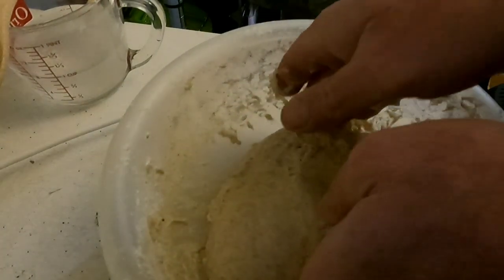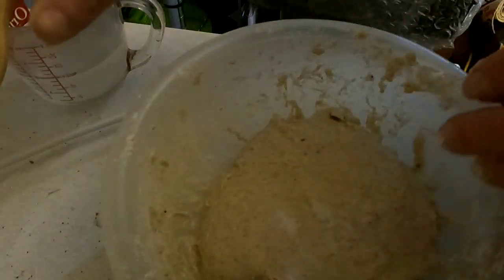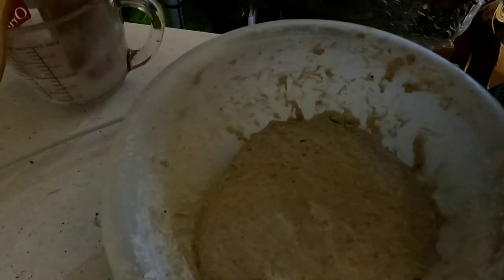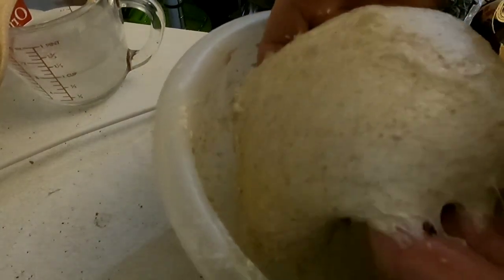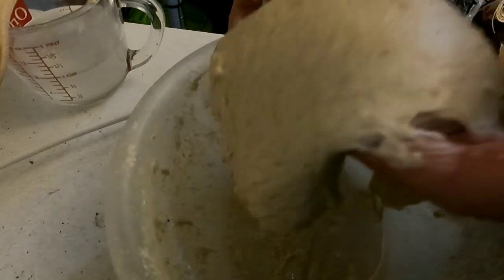I'm going to turn it 90 degrees and do it again. By picking the dough up like this, it's actually putting tension on the surface of the dough.